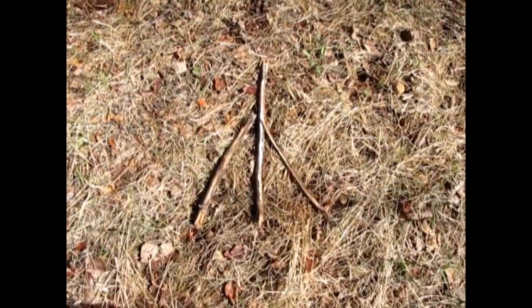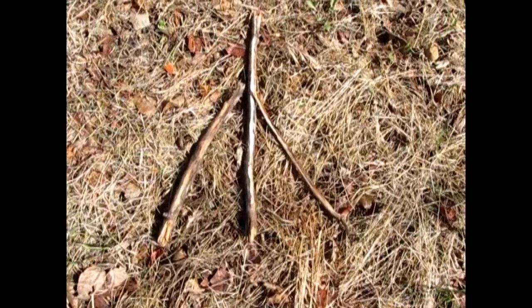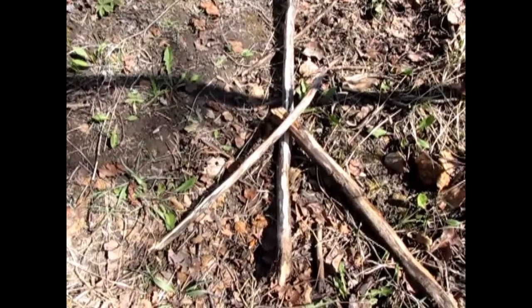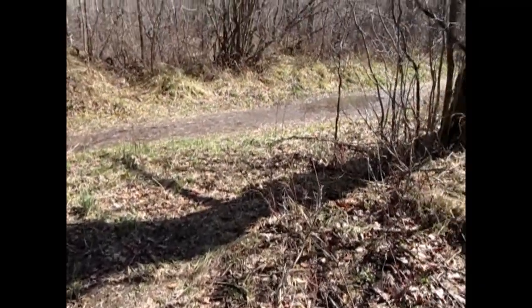Once I figured out which direction I wanted to travel, I marked out which direction I was heading by using three sticks in an arrow formation. This will allow me and anyone else who is looking for me to be able to locate which direction I was traveling in. I will place another one of these markers on the trail every 20 strides. If I found that my direction was leading me nowhere, I could double back on my markers and find out where I started from, then choose another direction to go. It wasn't long until I found my way back to the trail and out of the woods.